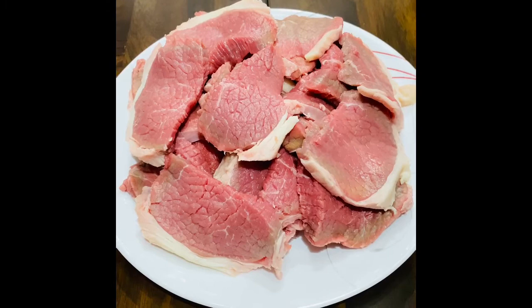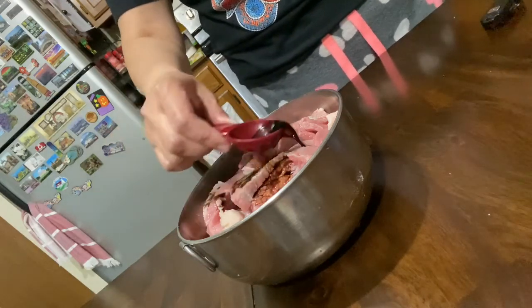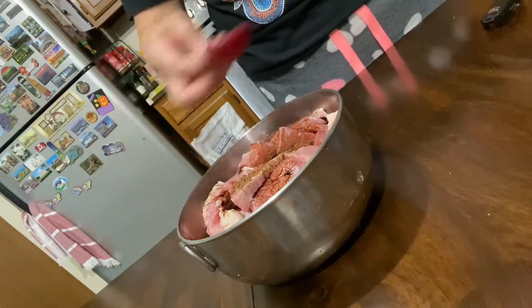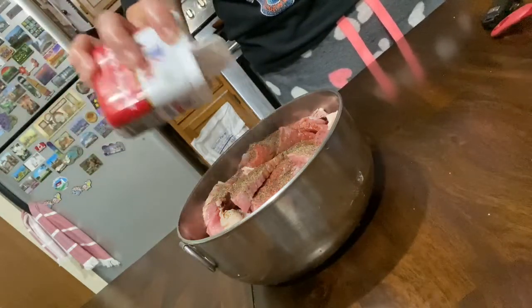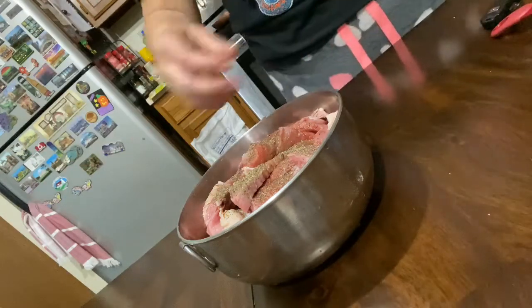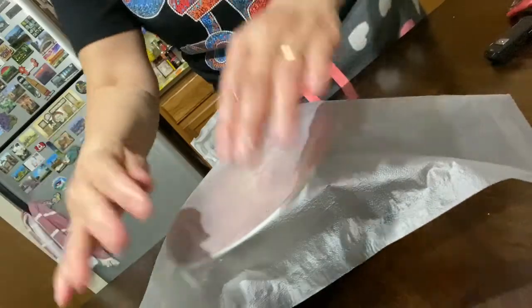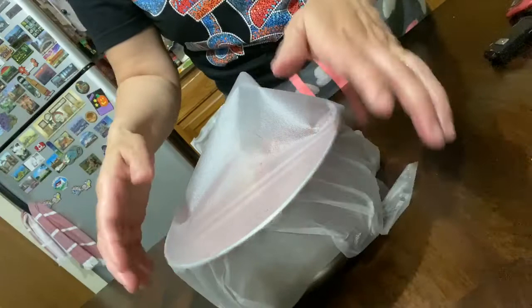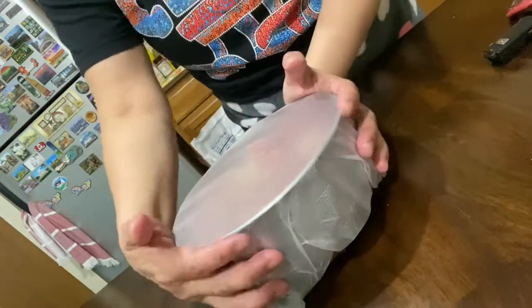Then I marinate the meat with two tablespoons of soy sauce and at least one-fourth teaspoon of black pepper, and then just mix them together. Normally I would let it sit for an hour or two, just to allow the meat to absorb the seasoning.